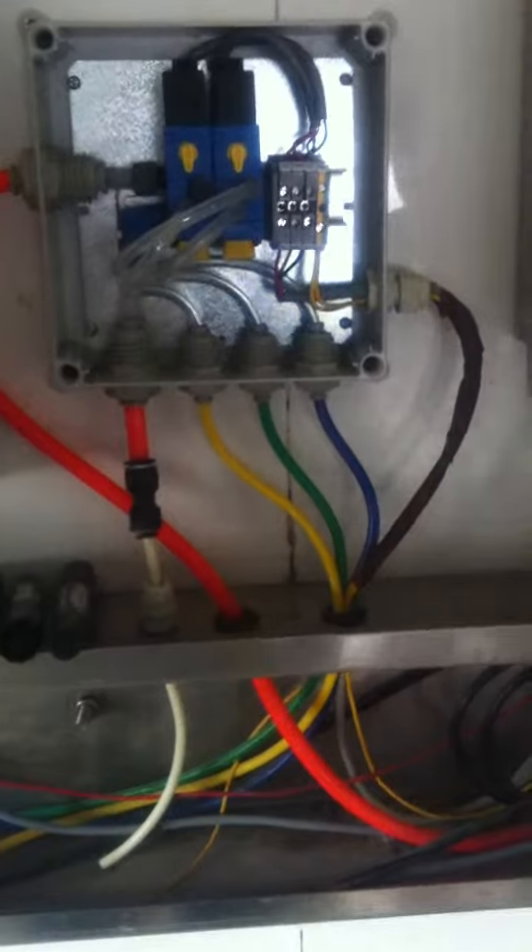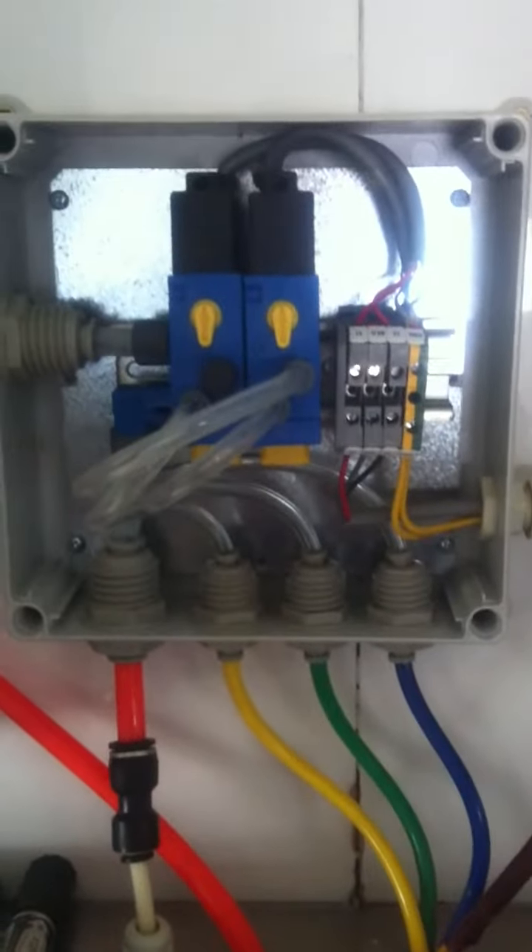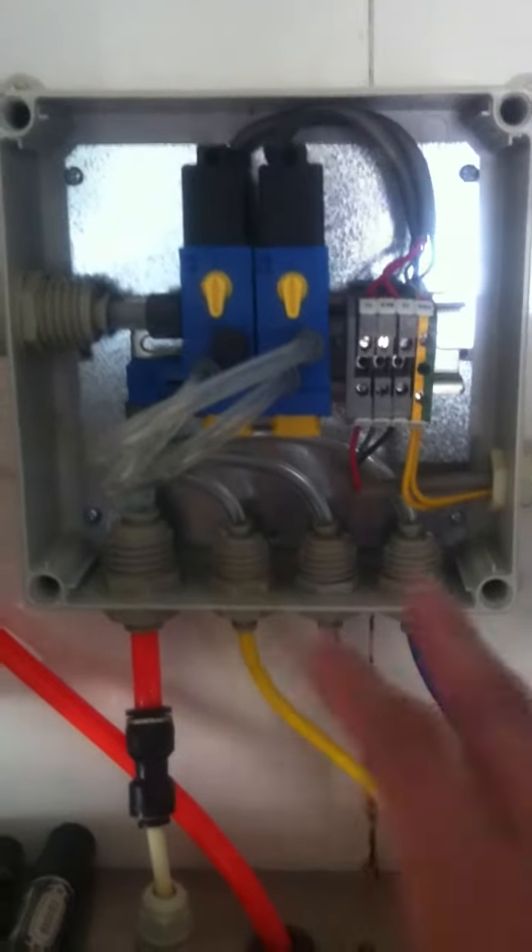I hope you heard that because the unit just moved the circulator once and you can hear the air pressure going through.